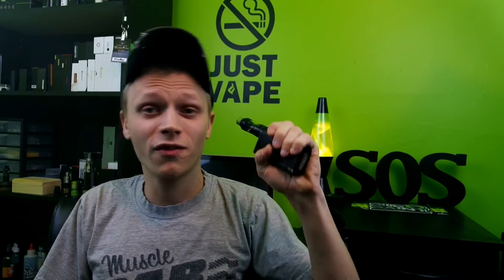The lightness of this mod is kind of a con too. Your tank full of juice probably weighs more than this mod, and that's saying a lot. I like that it's light, but I also want to feel like I got my money's worth — a solid device that feels nice in the hand. Don't get me wrong, it does feel great in the hand and it's definitely a good mod for on the go. But I want to feel some quality when I'm spending over $100.